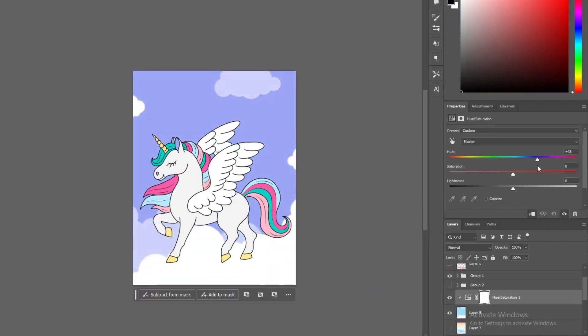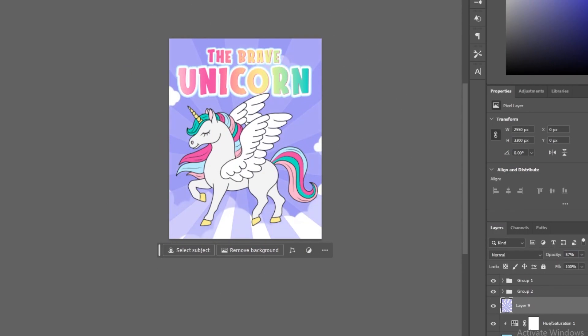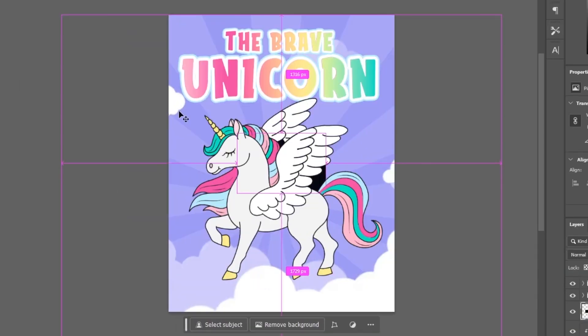Blue wasn't really the girliest color, so I added a hue and saturation layer and turned it purple. The background was looking a little dull, so I added some sunray effects to draw the eye to the unicorn and added some subtle stars as well, which gave it almost a glittery feeling.